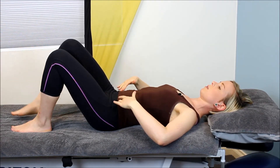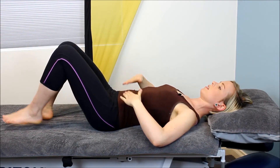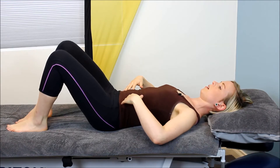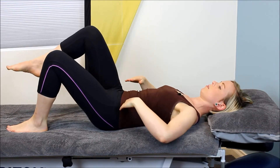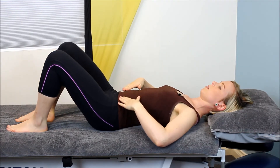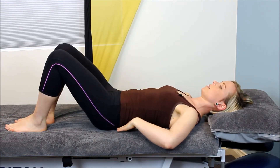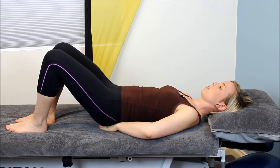Especially when we transition from one leg to the other — if we do that without our core stability, as we lift one leg we see the pelvis rock or tip. We can see that on the other leg as well. So a good way to practice this is by putting your hands underneath your bottom.